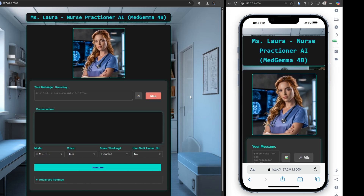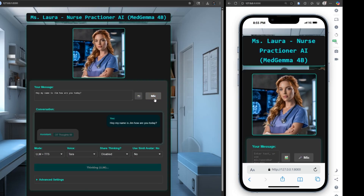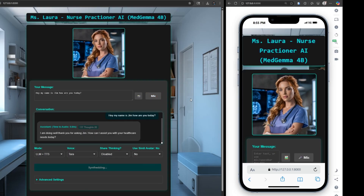Hey, my name is Jim, how are you today? I am doing well, thank you for asking, Jim. How can I assist you with your healthcare needs today?